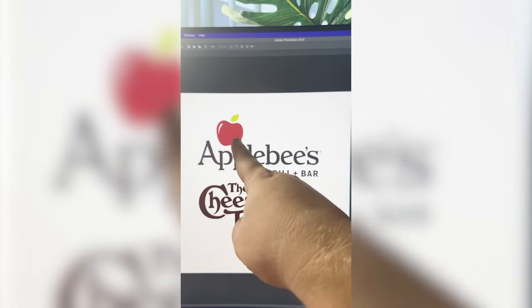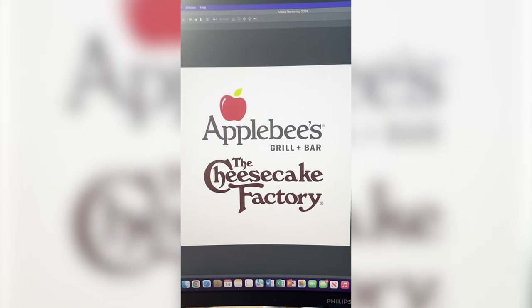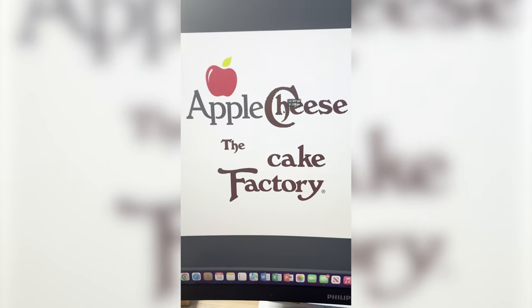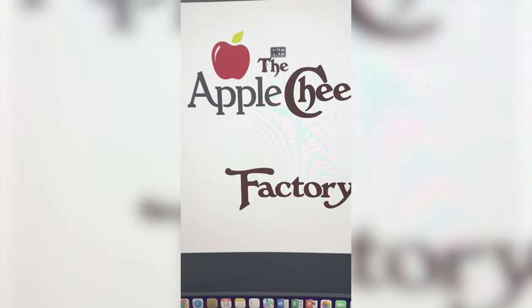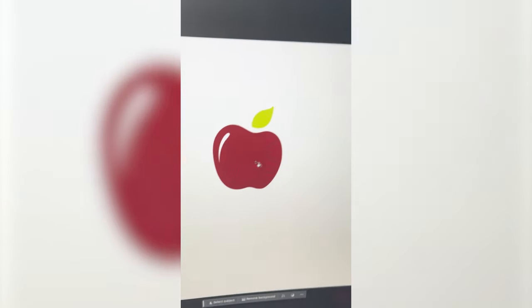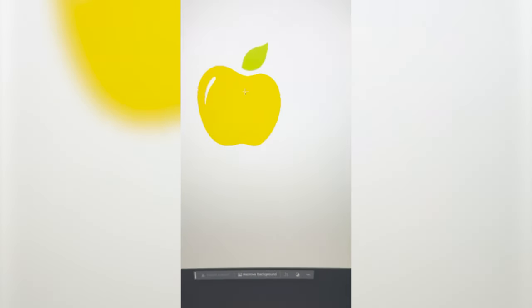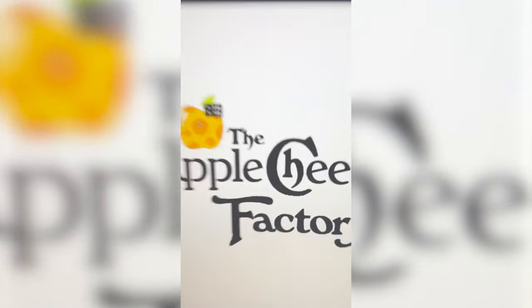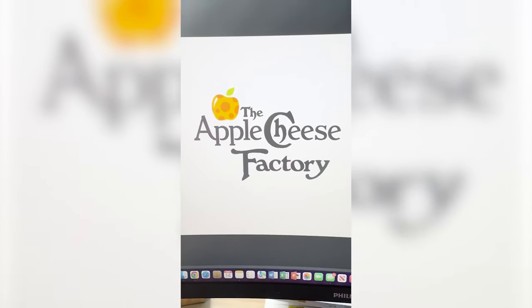I wanna make the apple look like it's made out of Swiss cheese. So first I'm gonna take the word cheese and put it up here, same thing with the word the, and then fit factory right underneath all of it. Now I'm gonna make the apple yellow and add some circles to give the illusion of Swiss cheese. Drag that into the logo, and here is the final result.